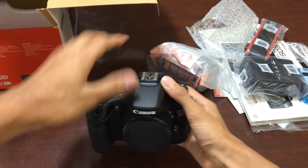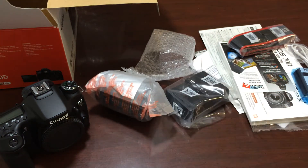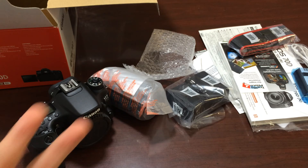So here's everything that comes with the box — lens and all the documentation. That's pretty much it for this unboxing. And I'll see you next time. Peace.